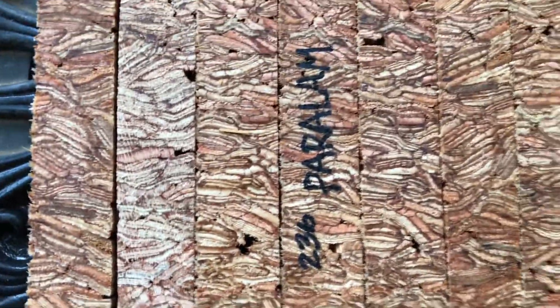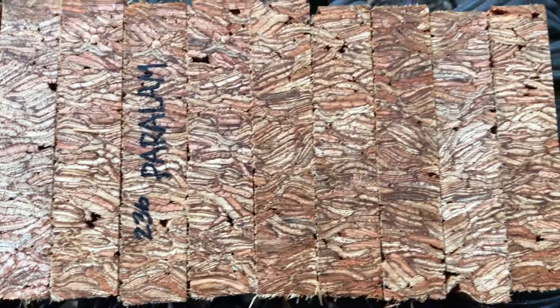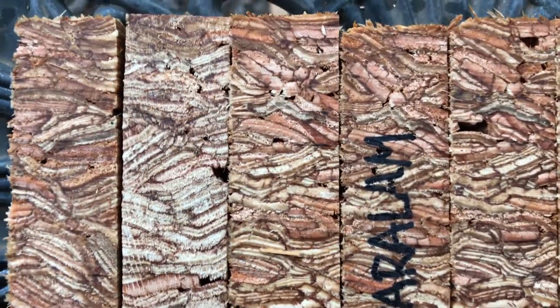Hi everyone, this is auction number 236. This is a set of 10 para-lamb, also known as glue-lamb, pen blanks. This is a man-made product — it's like a laminate. Lots of colored wood in there.